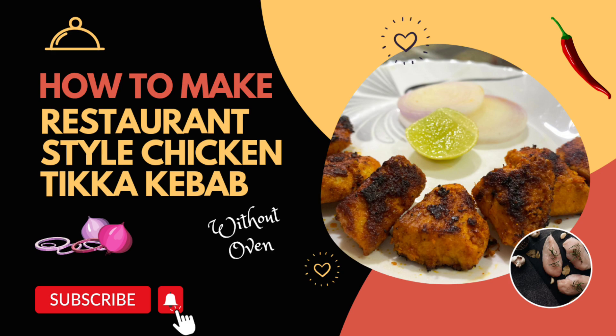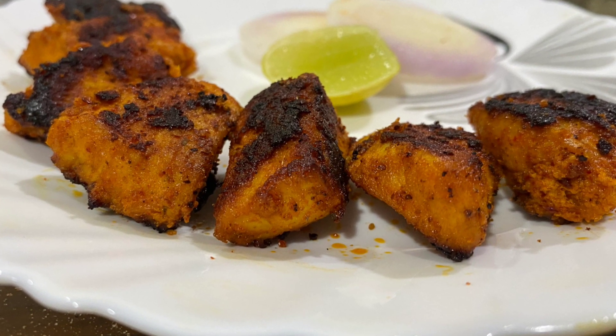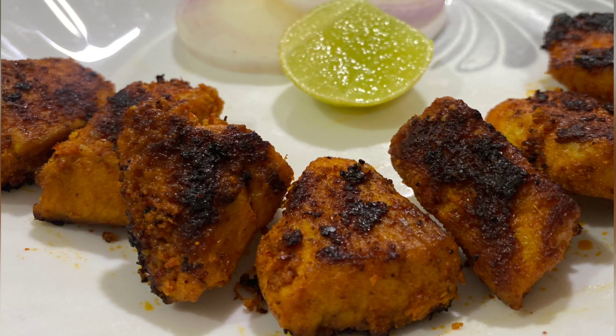Hi guys, hello and I am here today. I am going to make a chicken kebab in the oven. Let's see how it is done.